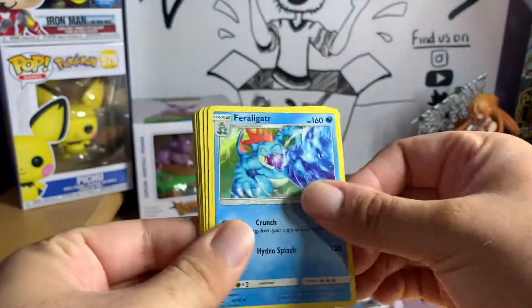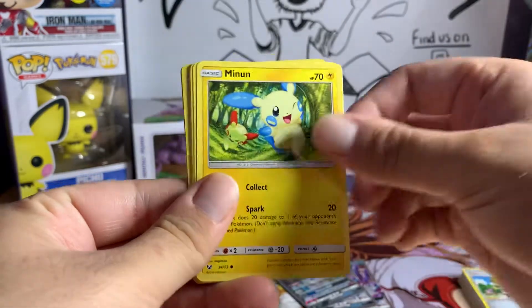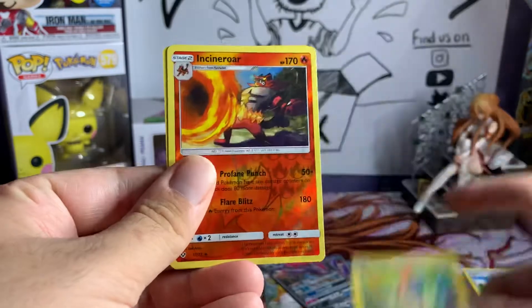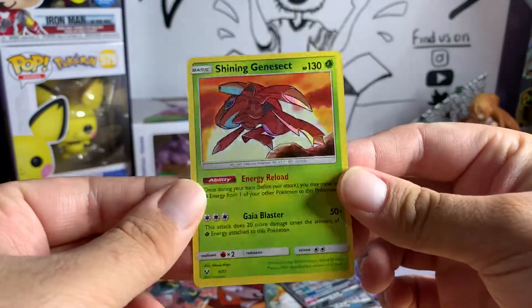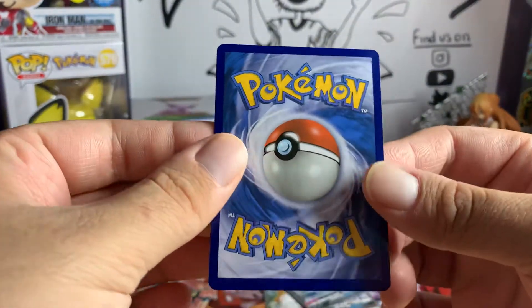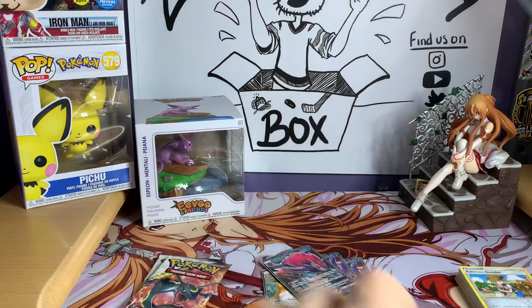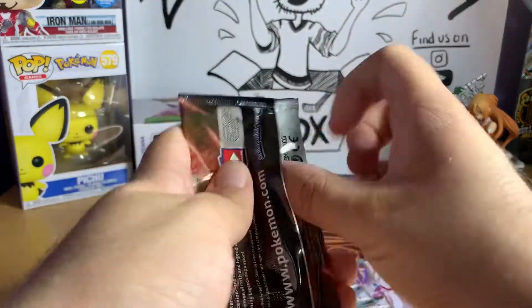Next pack: fire energy, Feraligatr, Croconaw, Murkrow, Torkoal, Ivysaur, Torracat, Plusle, Incineroar — and a Shining Genesect! That's what we're talking about — we do not have that one yet. Super excited about that! Not the big Mewtwo, but a Shining Genesect — we will take that any day of the week.